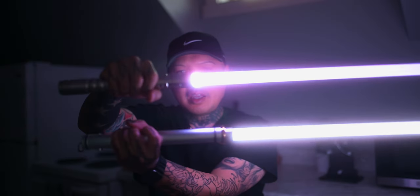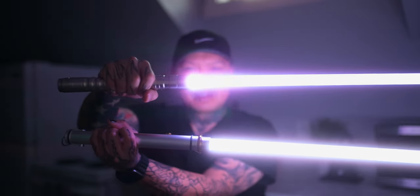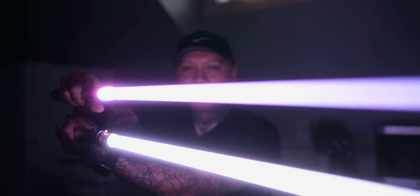Here they are together. I want this guide to serve as a very entry-level resource for beginners getting into lightsabers, or just a really good buyer's guide if you're looking to get someone a gift or getting into lightsabers yourself.